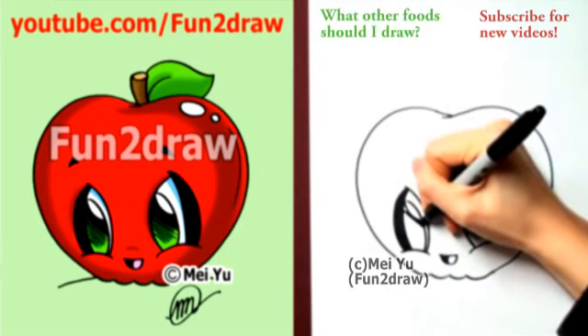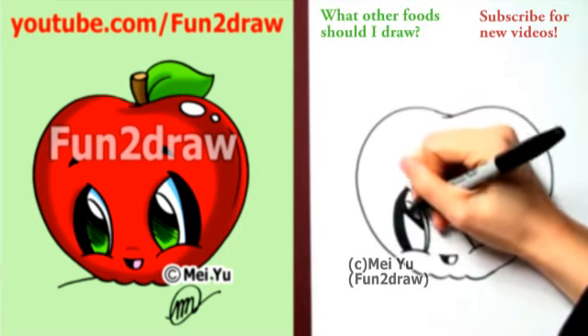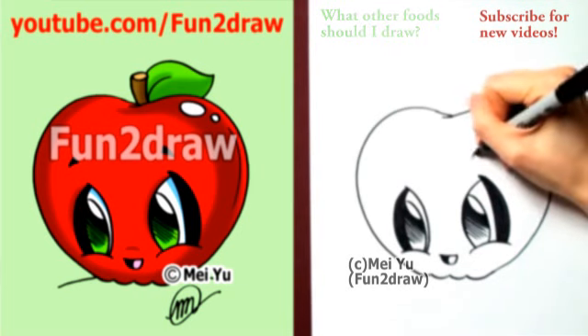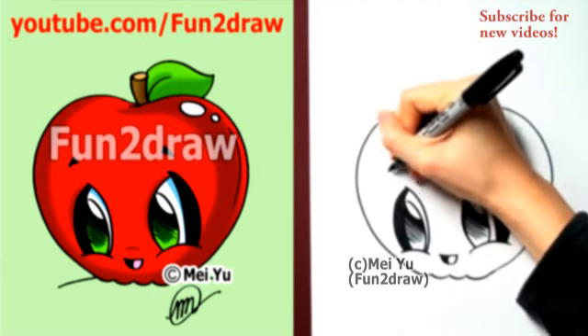If you want to request something, please read my info regarding requests in any of my video descriptions first, then go ahead and comment down below or on my Fun2Draw channel. We have these big Fun2Draw eyes, followed by some cute eyebrows.